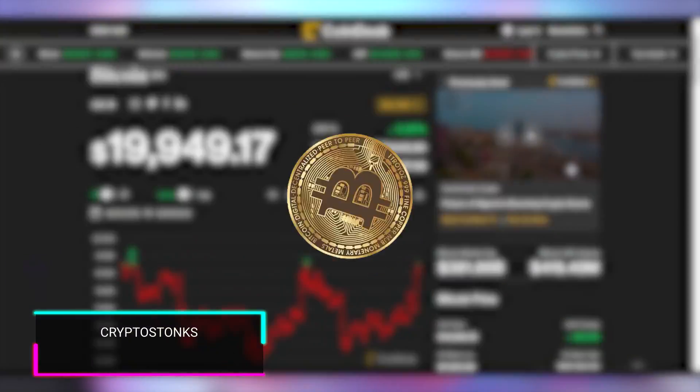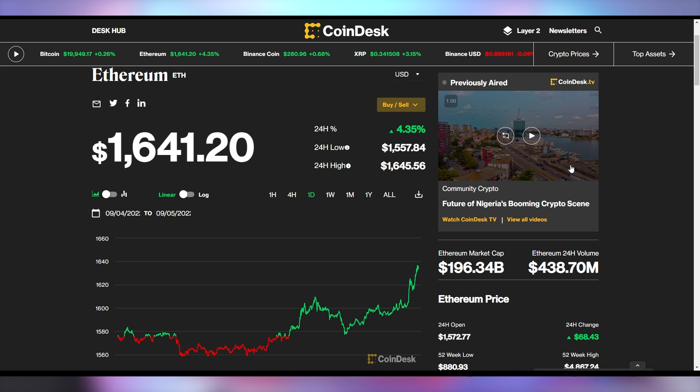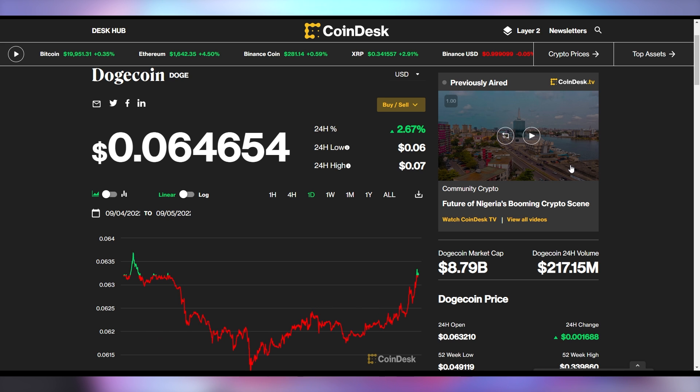On the crypto front, Bitcoin is just below $20,000 — hippity hopping between a couple hundred bucks, nothing major. Ethereum is up 4.3% to $1,641. And Dogecoin is up 2.6% to 6.4 cents.